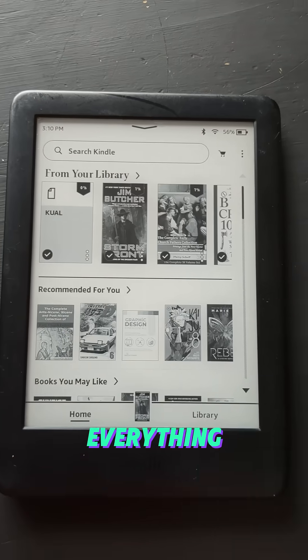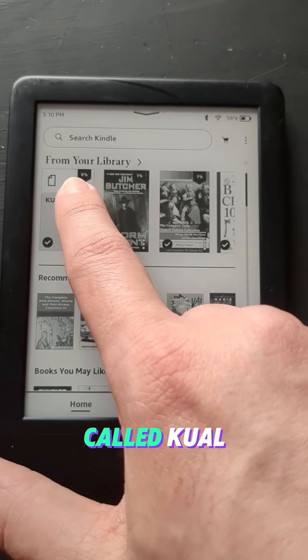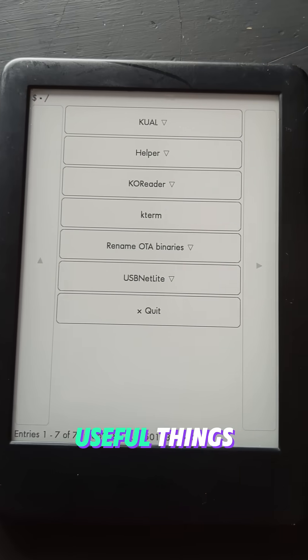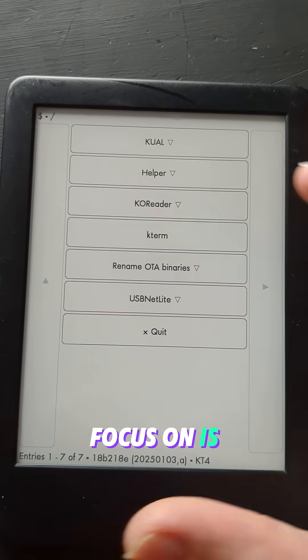You can still access the normal Kindle store and homepage and everything, but all the magic happens in this app here called Kual. From there, you can install kind of what are like little apps. All these apps can do different useful things, but for now the main one we want to focus on is Coreader.